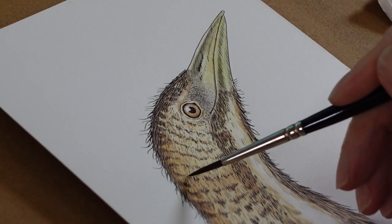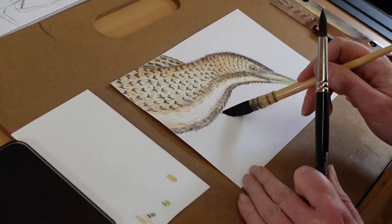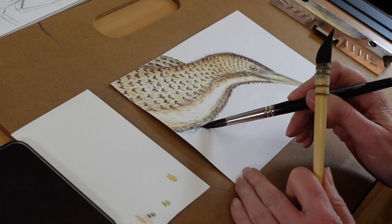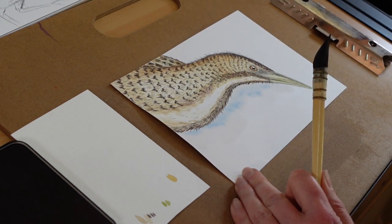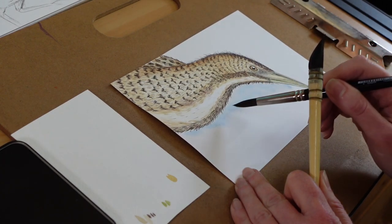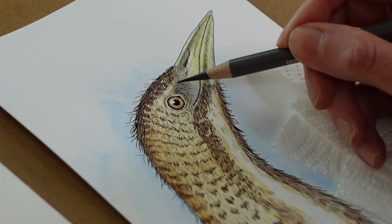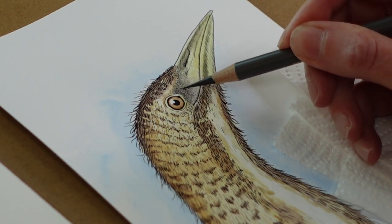Once the under layers are dry I can then go in and strengthen up some of the feather markings. After I'd done the bird I decided to put in a little bit of a blue background because I thought it would bring out the orangey yellows of the bird. I don't worry too much about my paper buckling because unless you're doing a lot of wet into wet it won't actually buckle a lot. If you do get a problem with it warping, the best thing is to wait until your painting is dry, spray the back with clean water, put it between two sheets of blotting paper and boards, put some heavy books on top and leave it overnight to dry — that will flatten it out quite effectively.